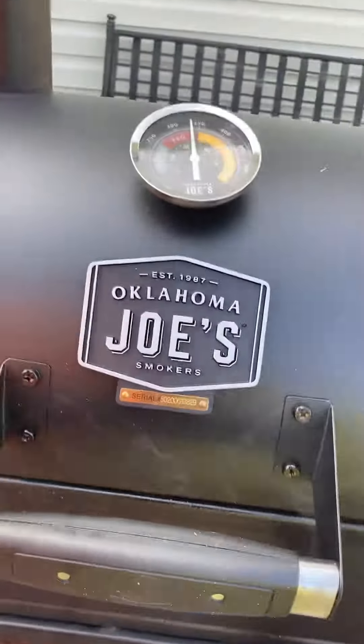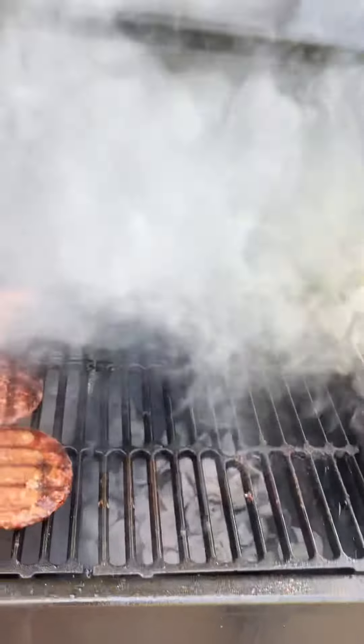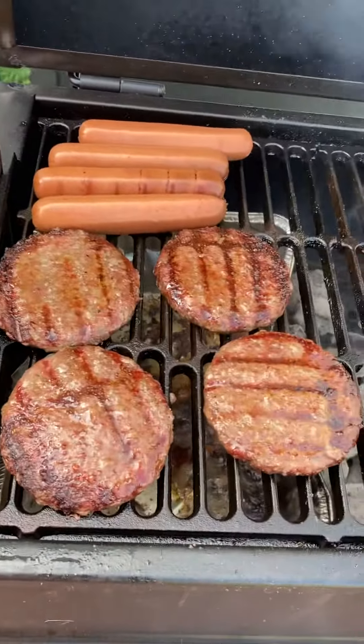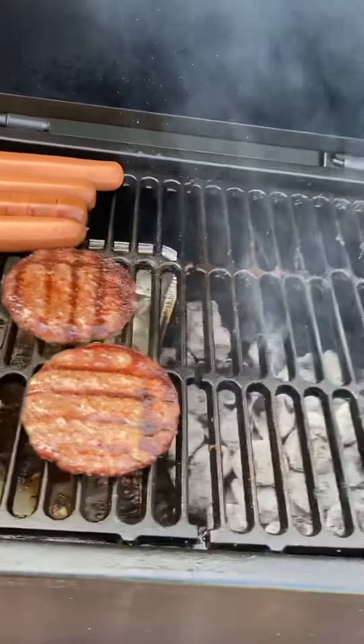Look, I told y'all about this Oklahoma Joe Rambler. I told y'all how this indirect heat be cooking up everything. This Rambler is awesome.